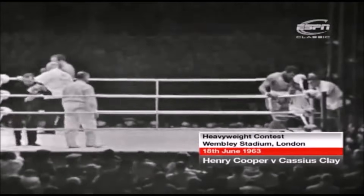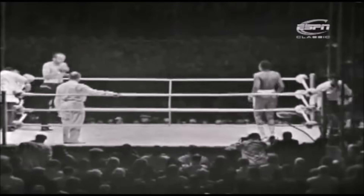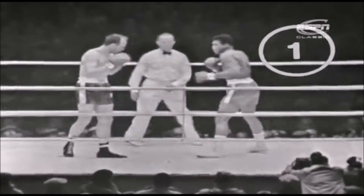Brief instructions from Tommy Little. So here we go — the fight of the year. Clay from the right hand corner against Cooper of Britain. And Clay has said he'll beat him in five. We'll see.